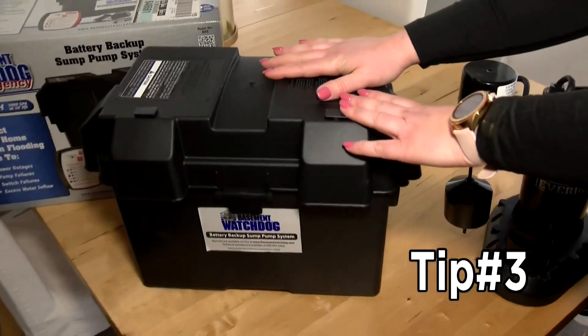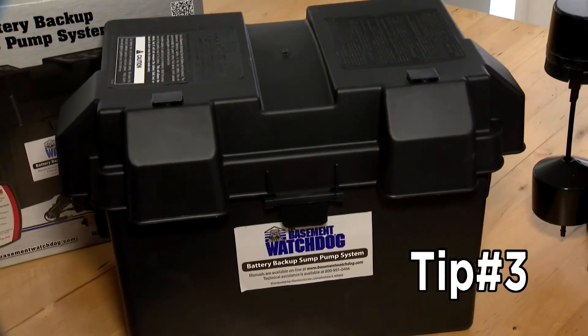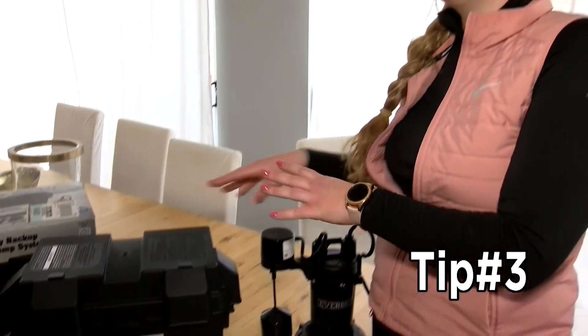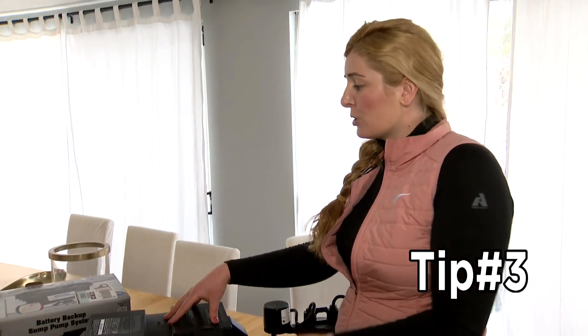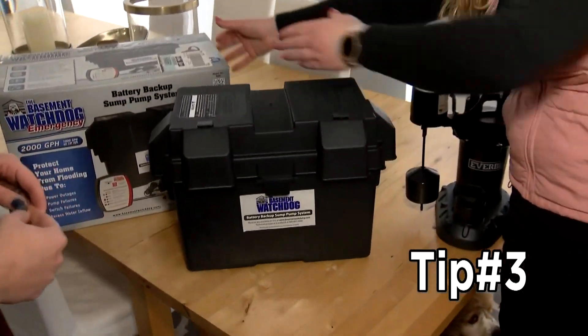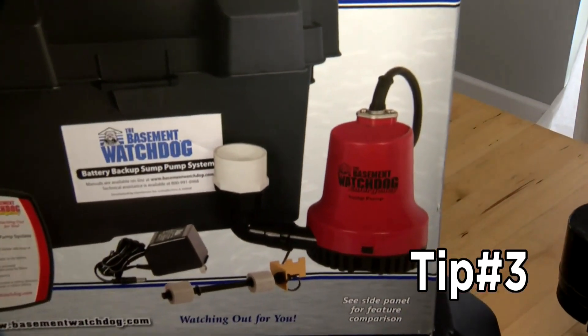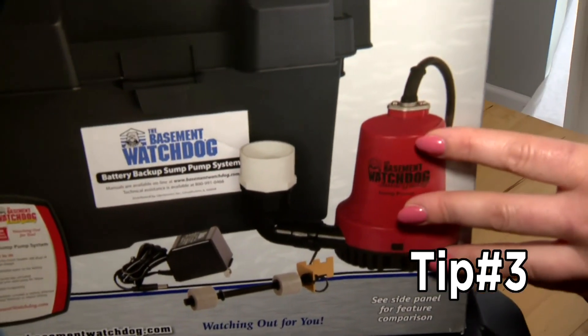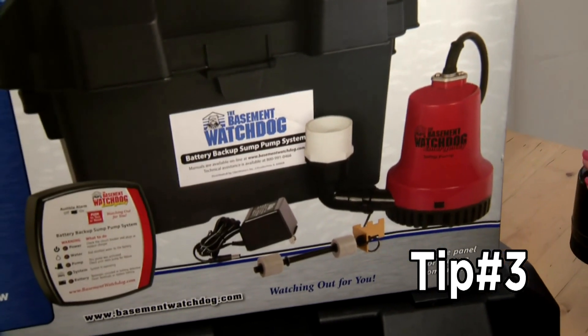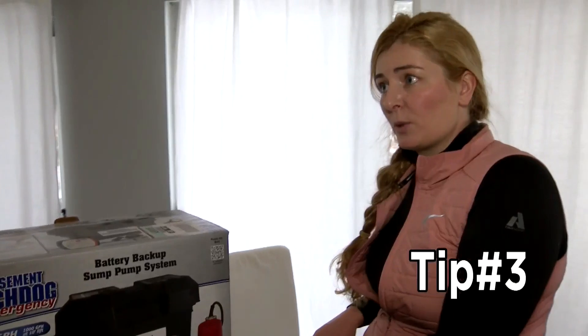This is a pretty inexpensive model — it's a battery-powered backup pump. In the event that your primary pump fails, the only way you'd find that out is when you have a basement full of water. So you set up a battery-powered backup pump. This system comes with a smaller pump that you set at a higher level inside your sump pump pit, and it will only kick on if your primary pump fails — whether due to a power outage or the pump simply stopping working.